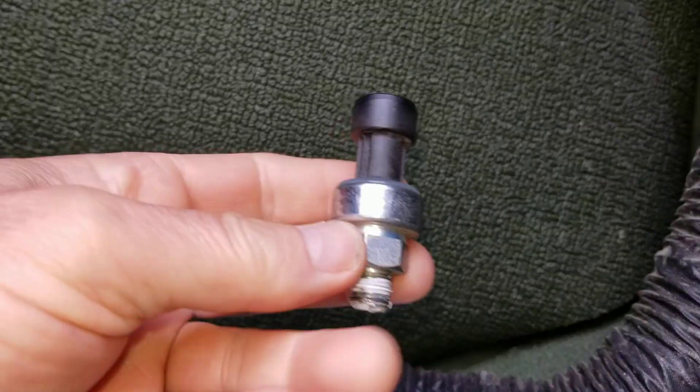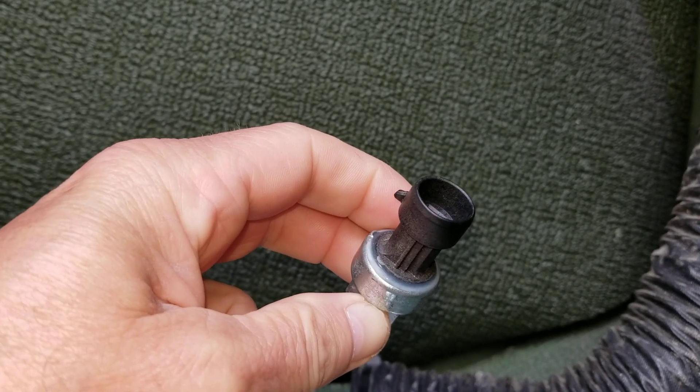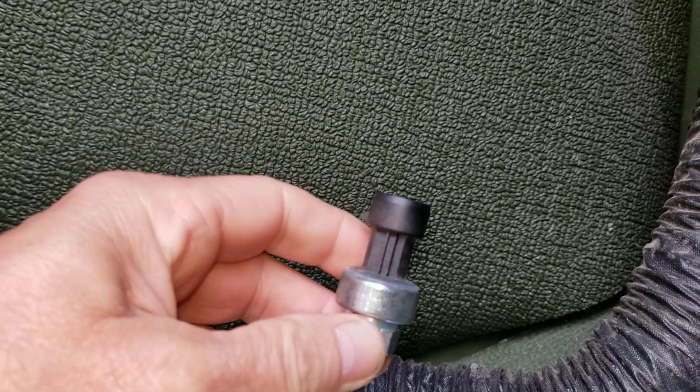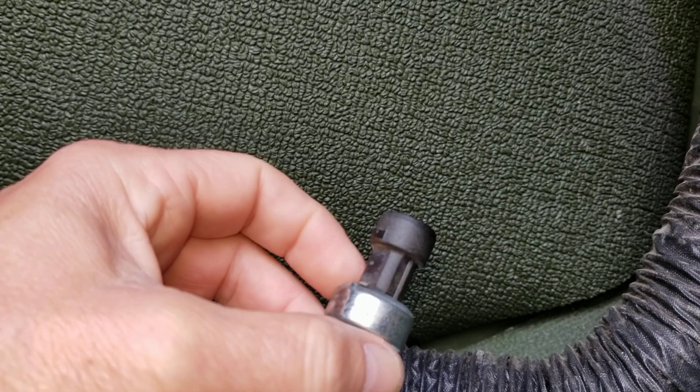A couple people asked about this. We're going to go in and replace the transducer sending unit that plugs into the CTIS power control unit, and this will up the air pressure over the entire system. It doesn't change anything else.